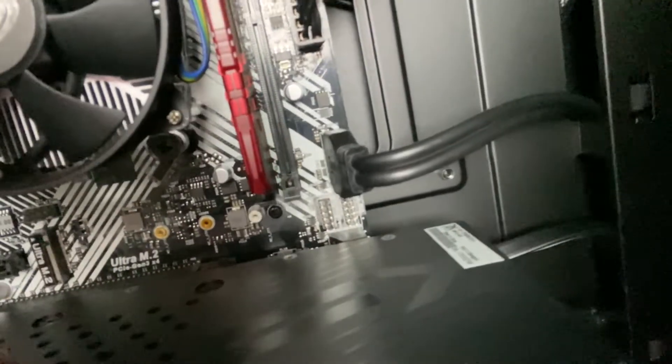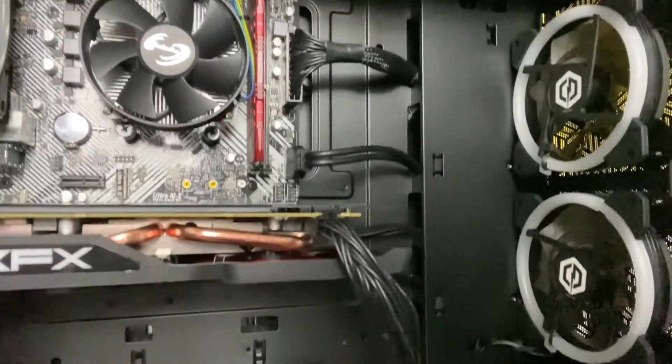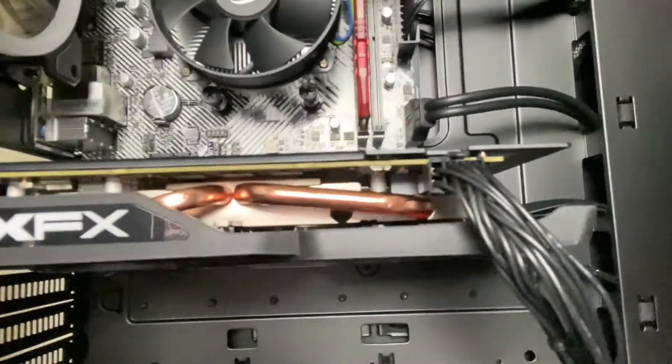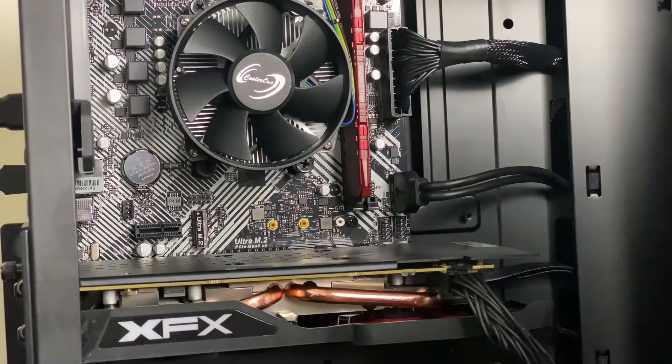Right above my graphics card there are two small slots — this is where the HD60 Pro will be installed. Depending on how your PC is set up, you may install it below the graphics card or above it. Give me a quick second and I'll turn the PC so you all can see how easily it installs.